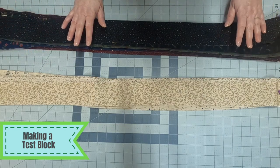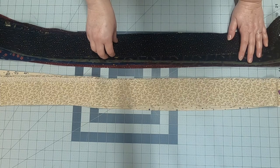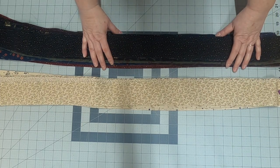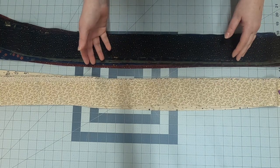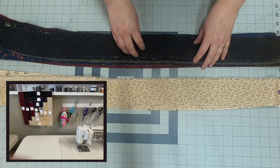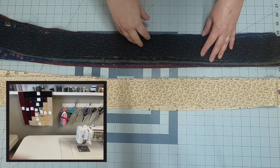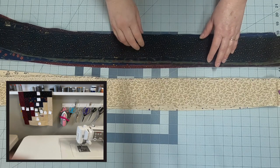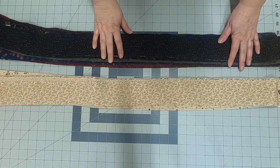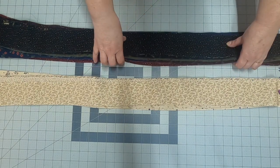The first thing I'm going to do is make a test block. I always try to do that because it saves me in the long run. A test block gives me an idea of how this is put together and lets me work out any kinks. It also gives me a road map of the layout, so I keep that test block right beside my sewing space and can always refer to it when I'm not sure where a piece — light or dark — goes. This can get tricky with a log cabin block.